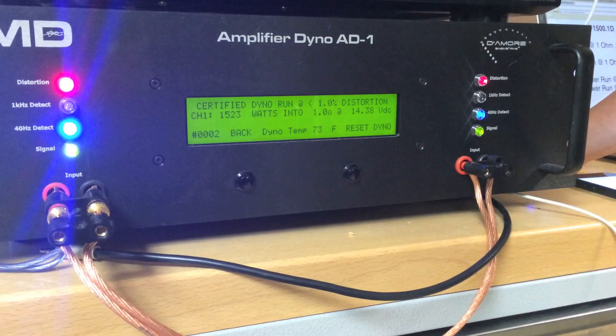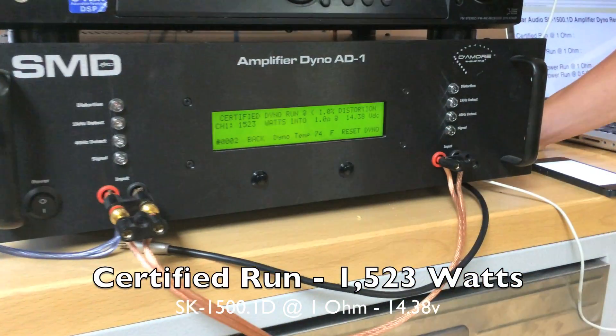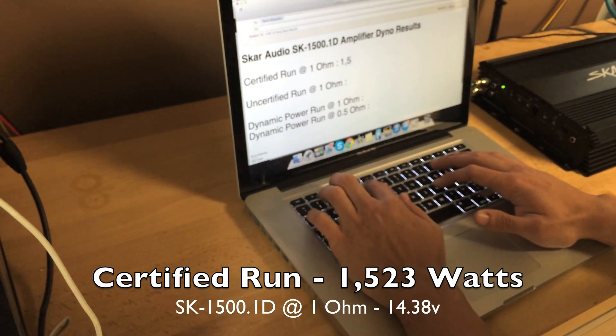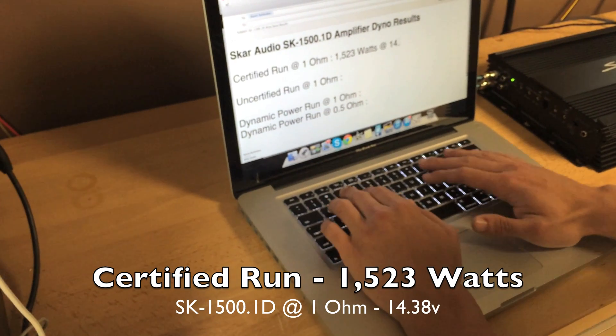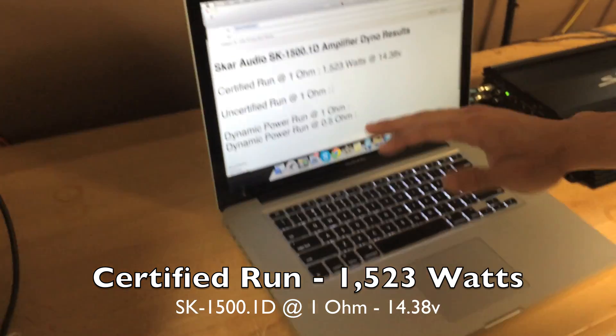As you can see, it just finished dynoing the SCAR 1500.1. I'm going to go ahead and record this result: 1,523 watts at 14.38 volts.